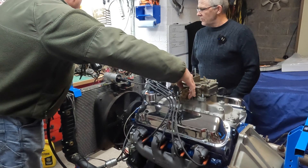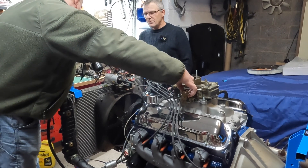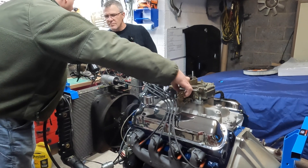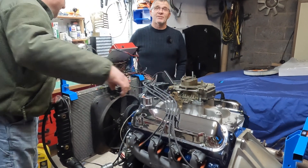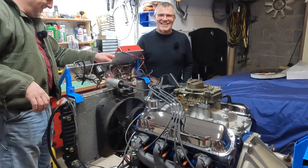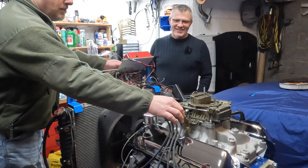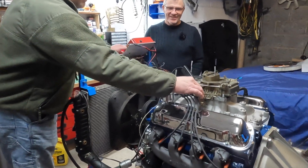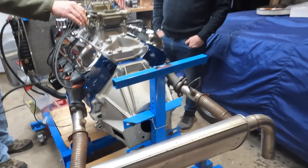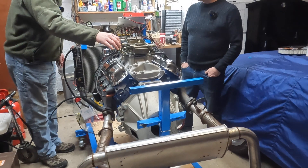Let's crank it for a bit to get oil pressure. Alright, it goes up to 30 PSI. It makes more on cranking than it does running — something to do with the crank. Alright, ignition's on. A lot of fuel now — that ain't bad.